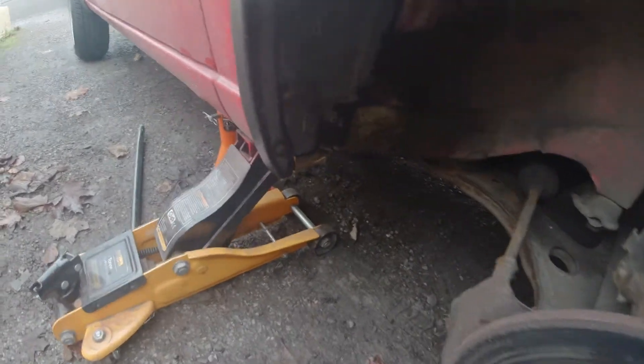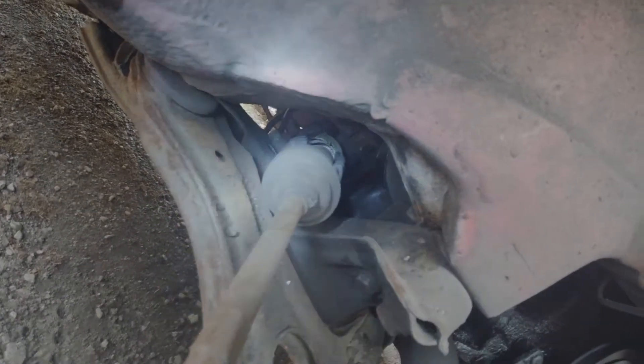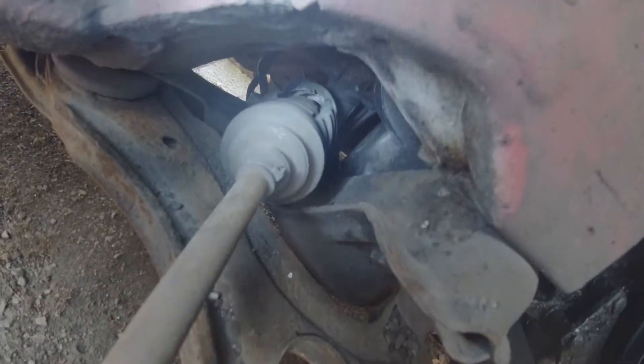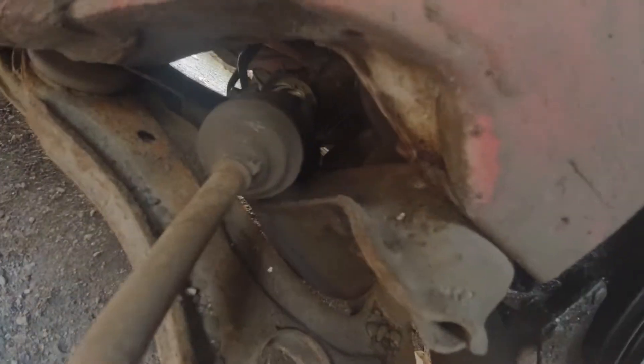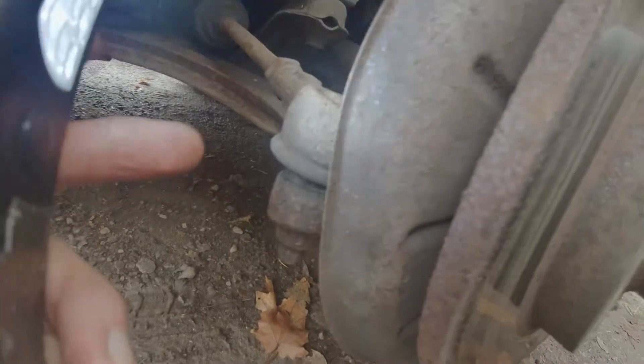I have the car on a rock stand. I'll show you the steering gaiter right there. Here's what I'm going to do - I'm going to disconnect the tie rod end first. I'm going to loosen this 22 mil bolt first.